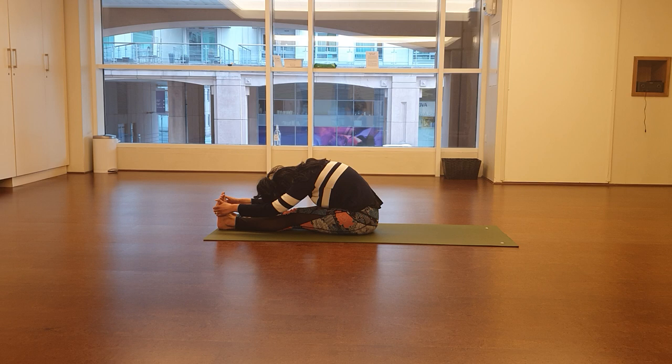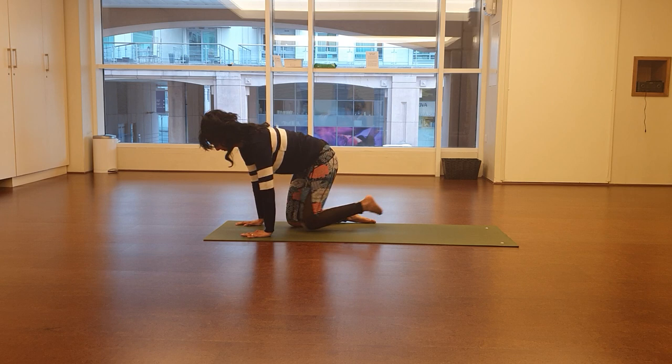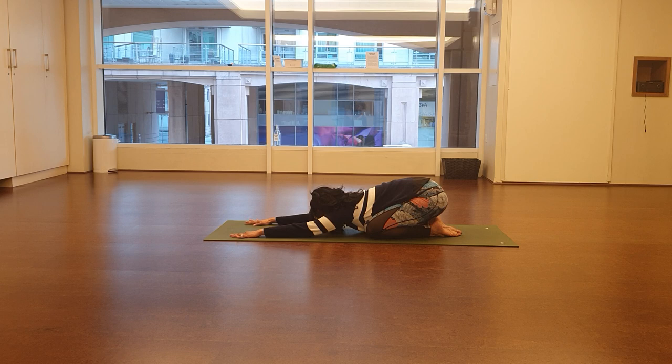Second breath — inhale, pull the chest a little further forwards; exhale, let the body drop down towards the legs. One more time — inhale deeply, then exhale. Come back up into a seated position, then onto all fours. Sit back into child's pose: sit back towards the heels as far as you can go, push the hands forwards, walk the fingertips out towards the front edge of the mat, and let the head drop down towards the floor. We want length from your fingertips through to the back of the pelvis — as long as possible. Two breaths: inhale, then exhale. Let the body drop a little further into the stretch. Second time: inhale deeply, then exhale.